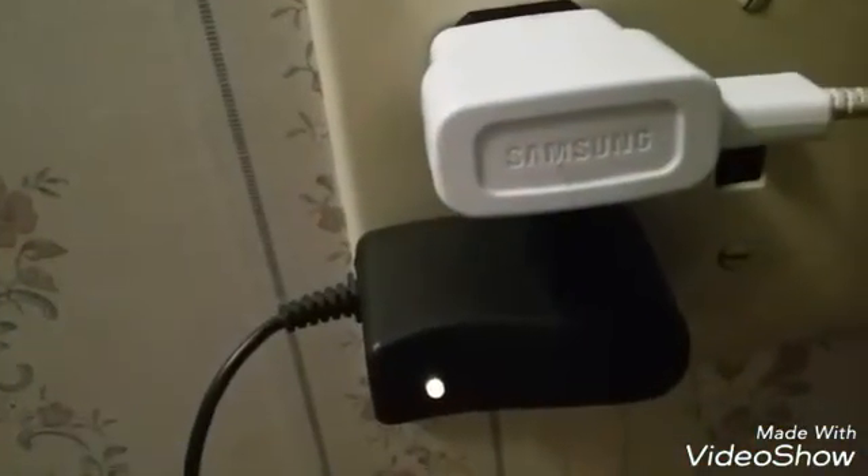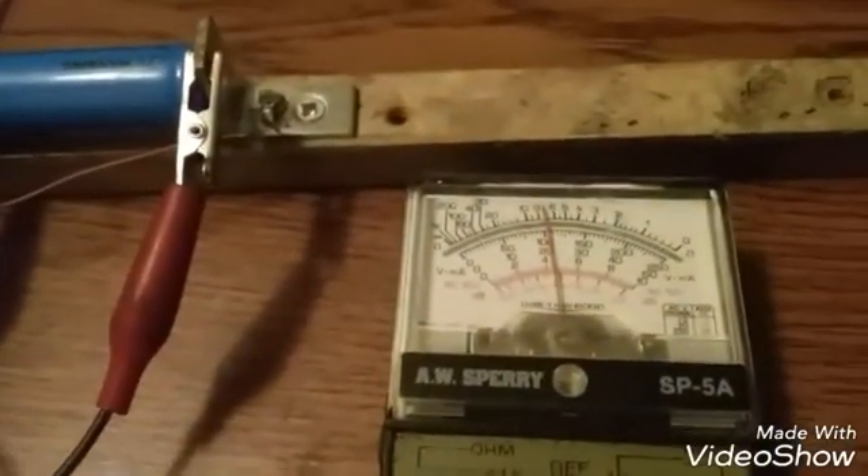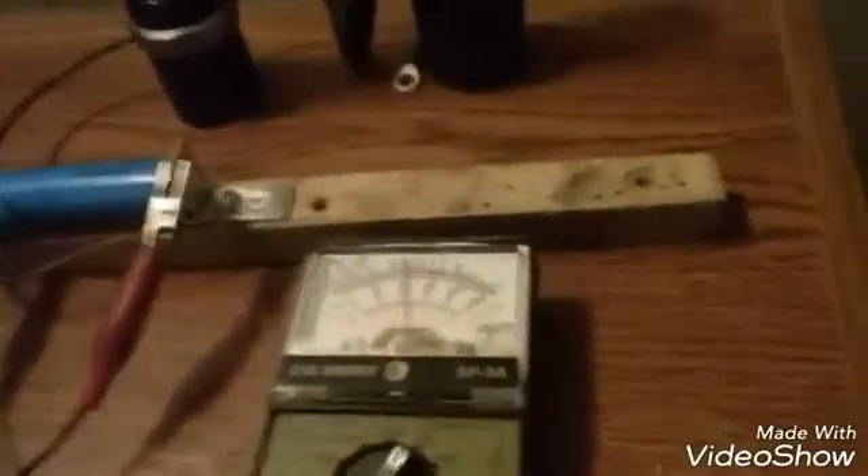What's up, YouTube? This is a battery charger that I made just a little while ago.